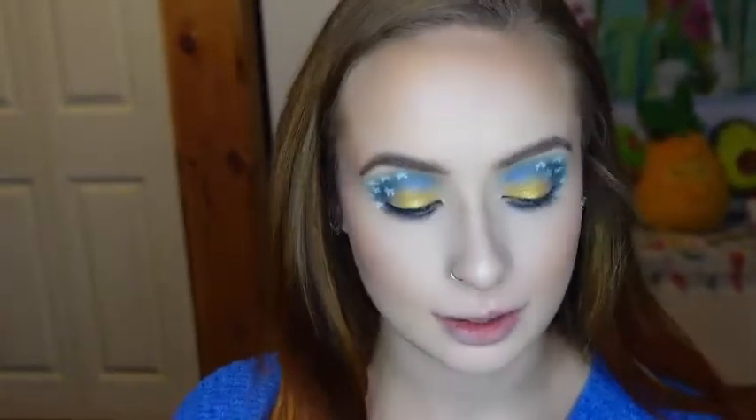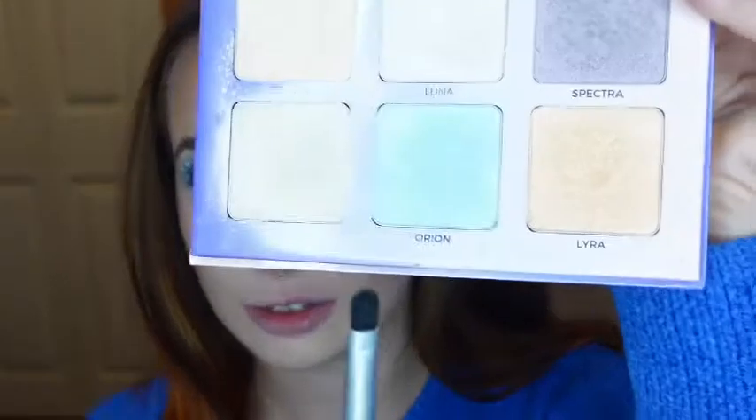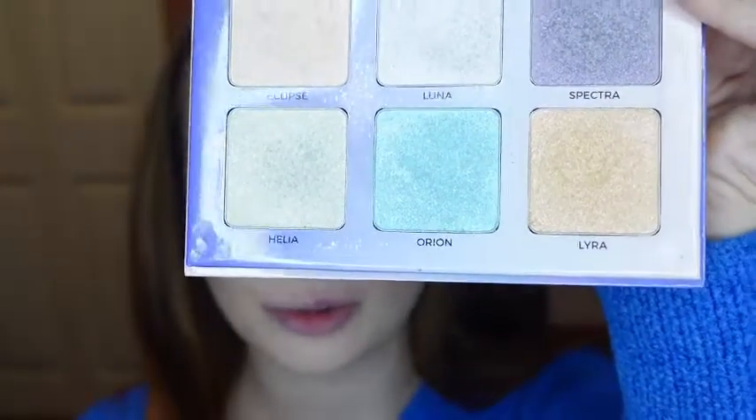Now to highlight my inner corner, I'm going to be using another wand brush, and I'm going to take the same highlight that I used before from the Anastasia Aurora Glow Kit.